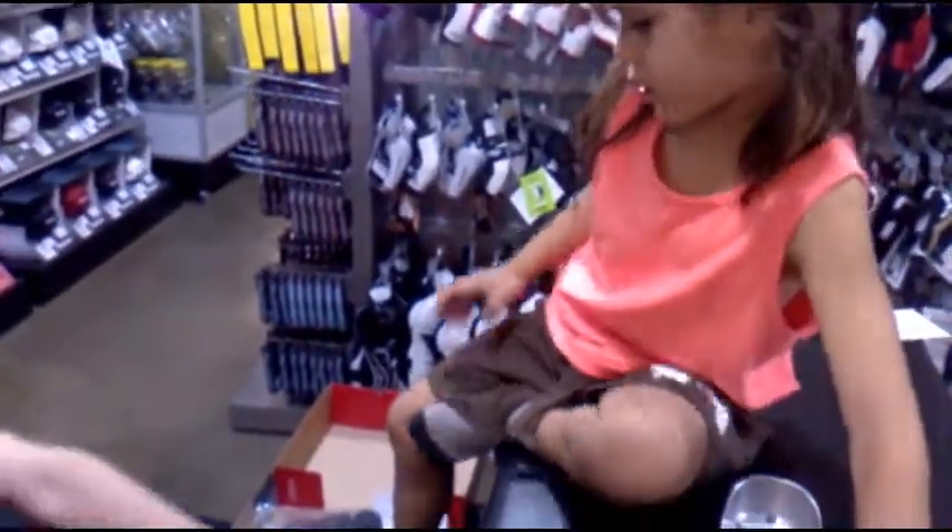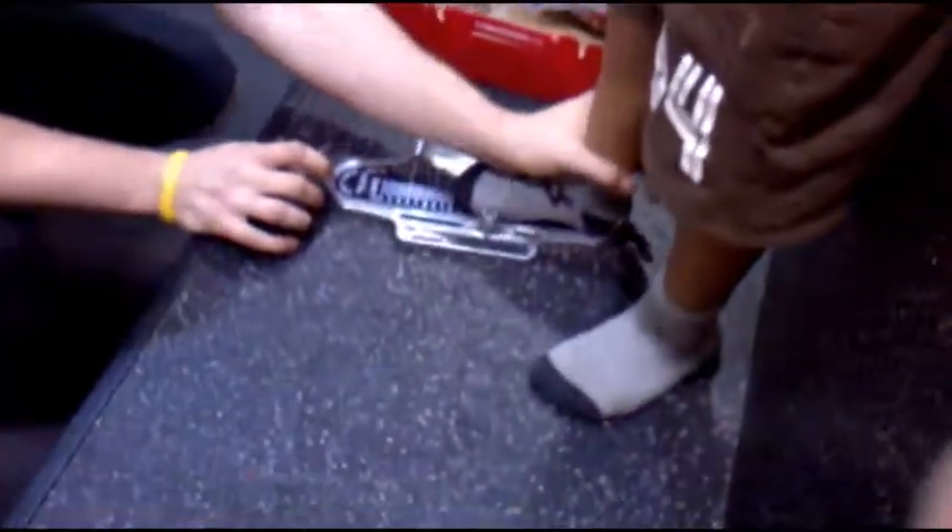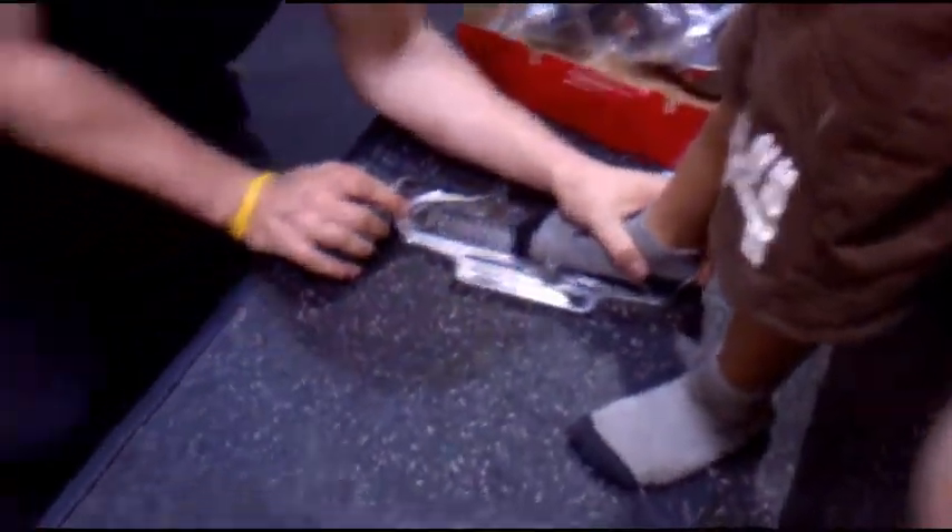Okay babe, got it. Hop down. Put this foot here. All the way to the back. Right against it. There, you get the back. Nice.